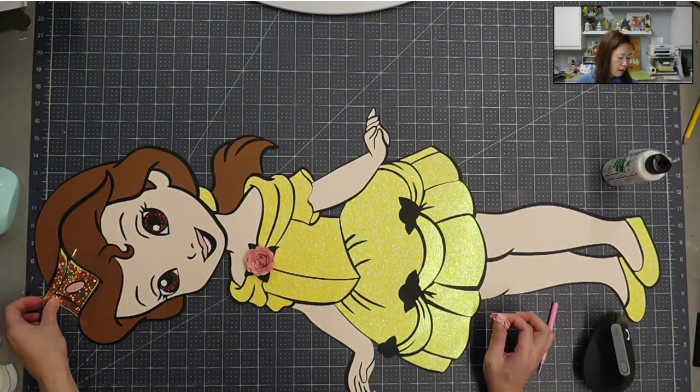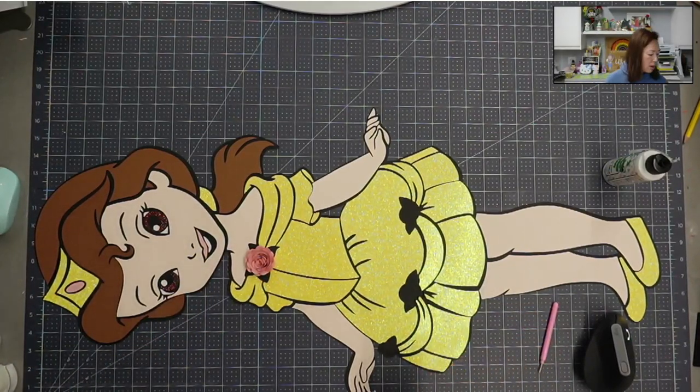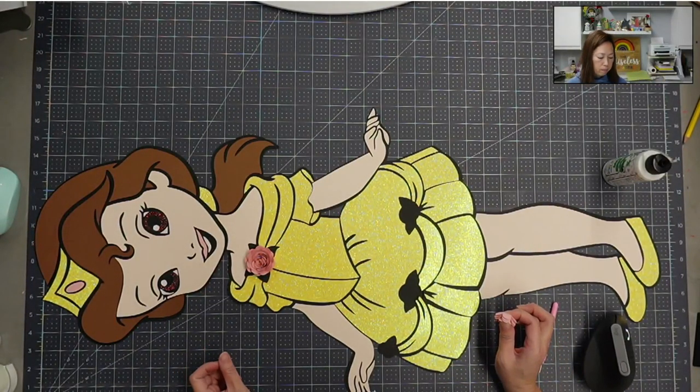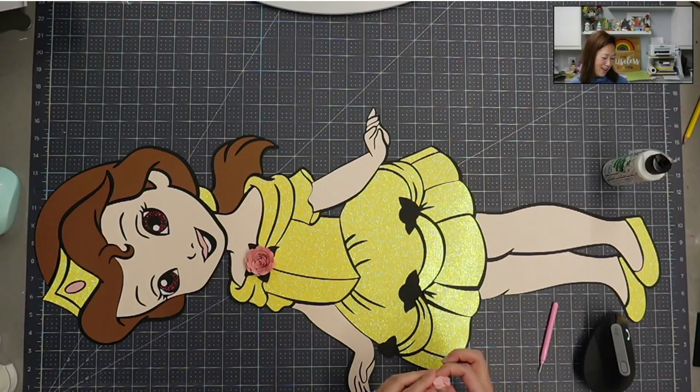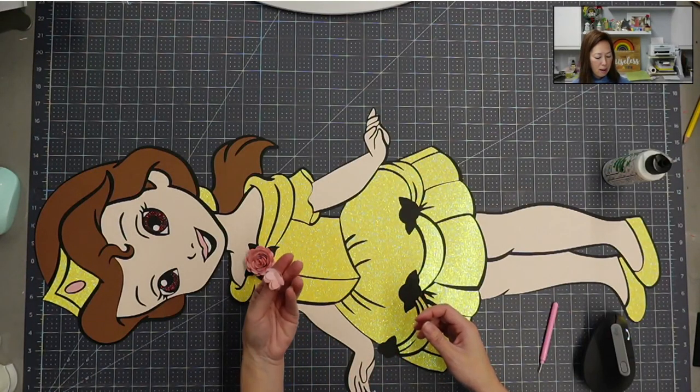So yeah, she's adorable right, but it's hard once you have the other Bell in mind. I think I'm not going to use the HTV — I'm going to go with different cardstock on this girl. I'll have to recut the hair in some other brown, recut the crown so it's a pretty gold, and then figure out the rest. She's cute — that means she needs to be toddler-cute.